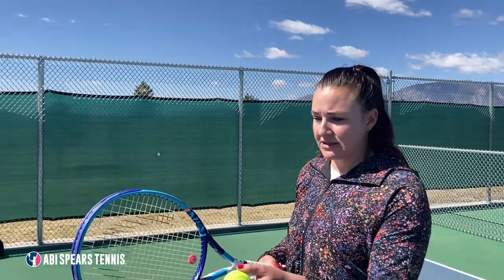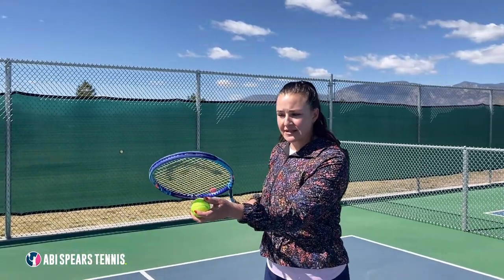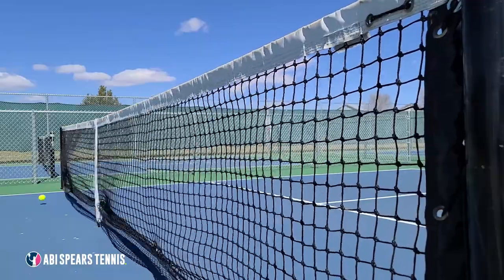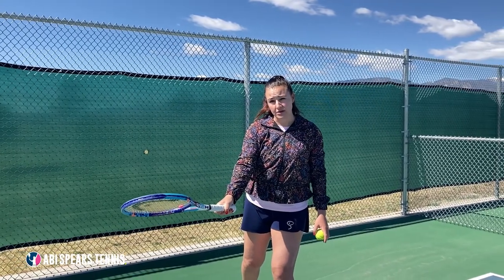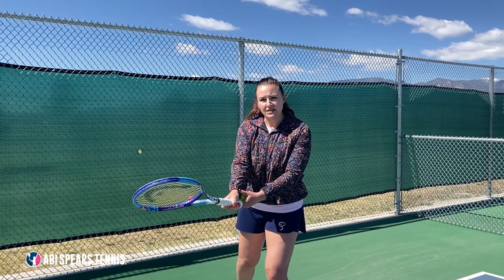The first problem that you could be having with your swing to cause your forehand to go into the net is that your racket face is facing downwards. If you're hitting the ball with the racket face down, it's gonna go down into the net. To do a quick fix for that, we're gonna do a shadow swing — freeze at the point of impact so you can check where your racket face is. If you swing and freeze and your racket face is down, the quick fix is just to turn your wrist to make sure that it's perpendicular up and down.